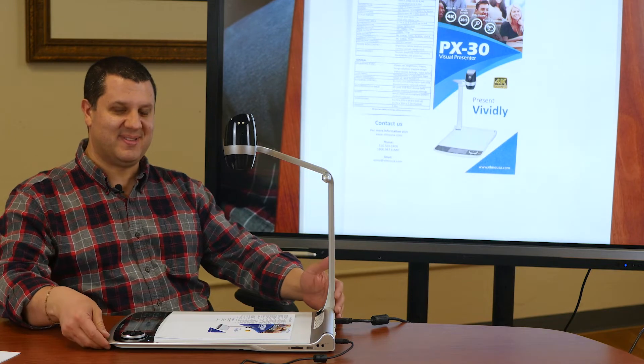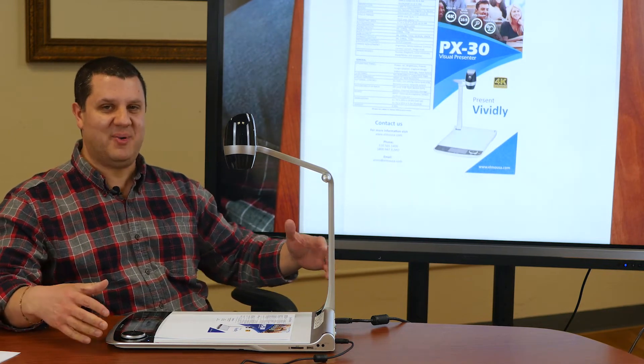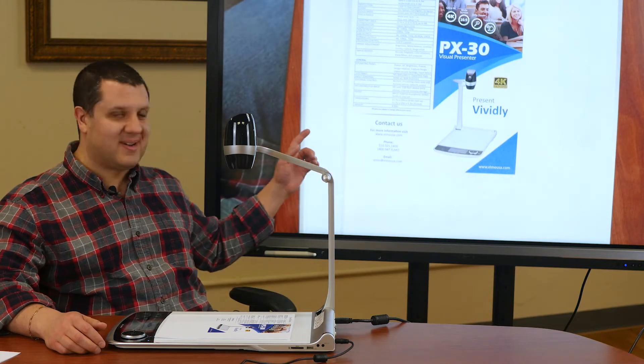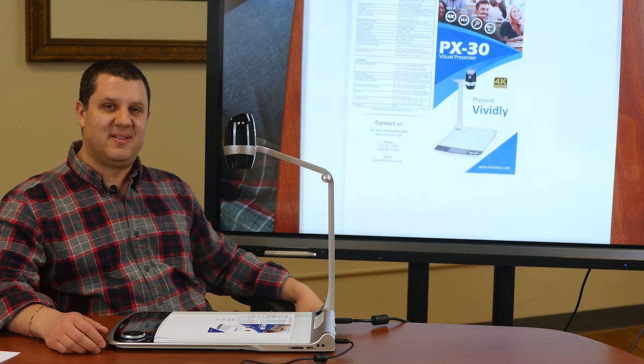This is a big camera this time. This is what we call a platform camera, and it's got this large base. It's a nice white surface. You've always got a great surface to look at through the camera.